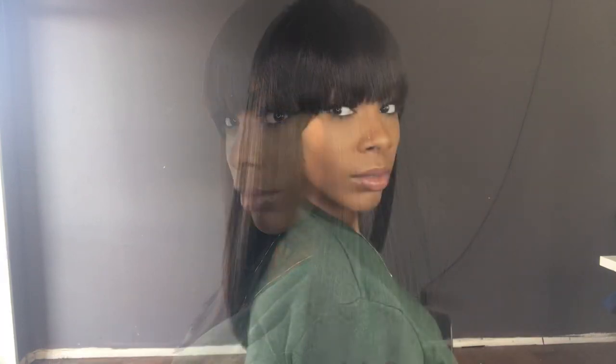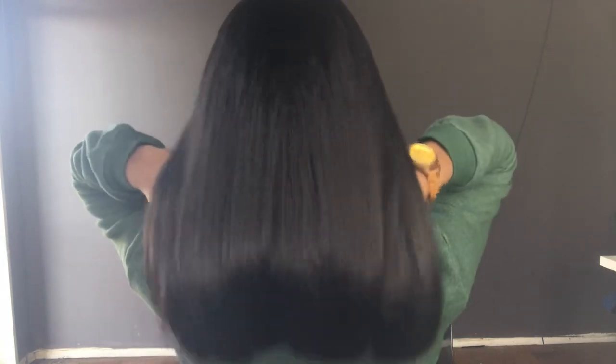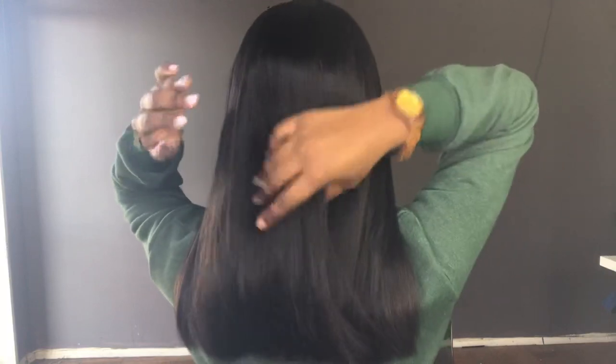I love how this wig looks. The texture looks really nice — it looks like some virgin hair. I love the cut of this wig, it's just really nice. The wig is not too full and not too thin. Really, really nice wig. I totally recommend.